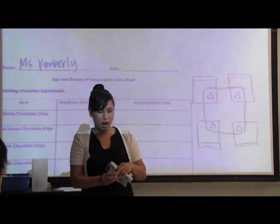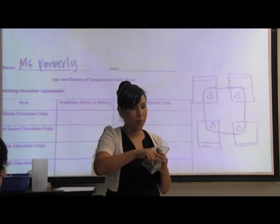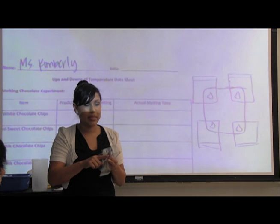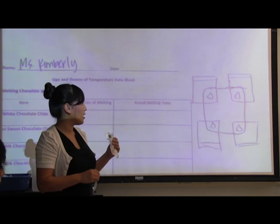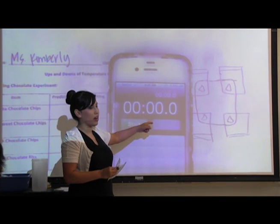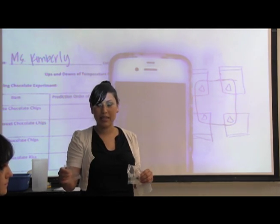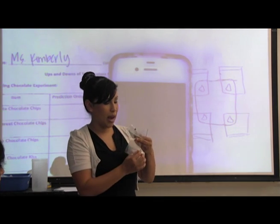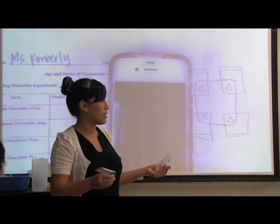I'm going to activate the heat packs as I pass them out — go ahead and feel the heat pack and see what it feels like. You're going to hold your chocolate on the corner with your finger and lightly press it. You're not going to put a lot of force on it. You'll know when it's completely melted because your finger will be touching the heat pack. Ms. Kimberly is going to put a timer on the doc cam — whenever your finger touches the heat pack and you know your chocolate is completely melted, look up and record the time. Make sure you know which chocolate you have. You're not going to put your chocolate on the heat pack until I say go.